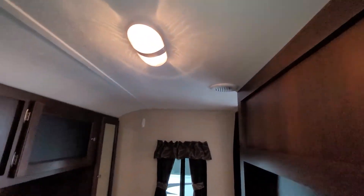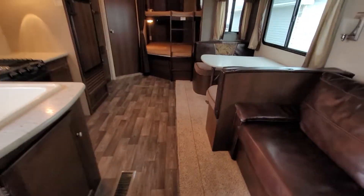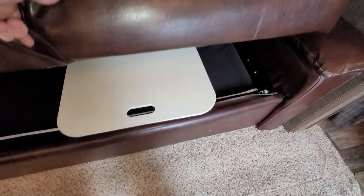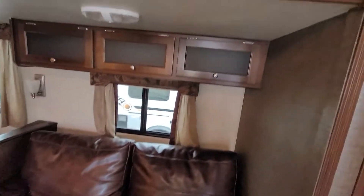AC vents are in the roof along with in-floor heating. Moving across, you have your couch — it is a leather tri-fold sofa — and there's your cutting board for your sink as well. It folds out to allow you to sleep a few more people.